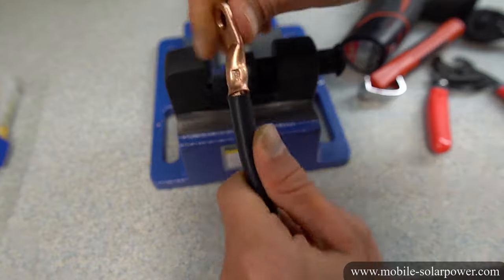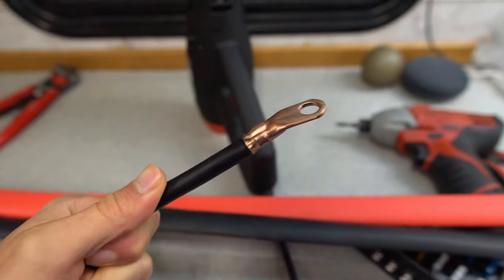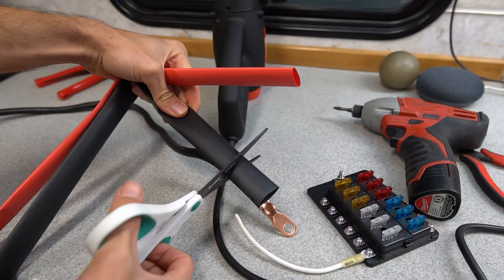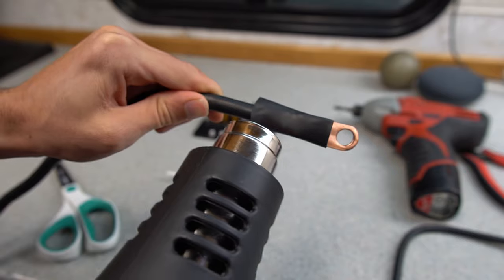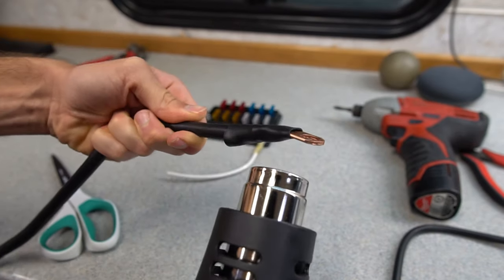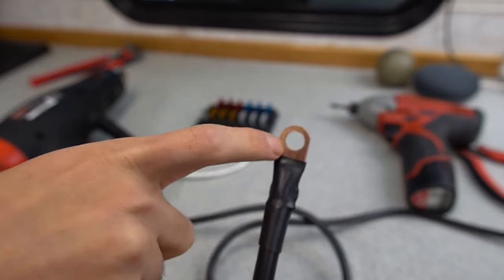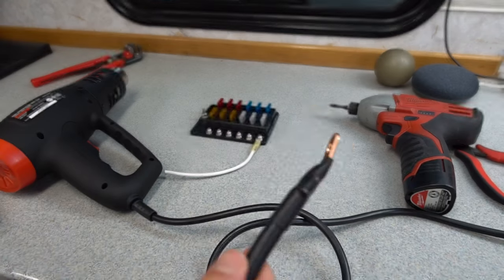Loosen it back off and there you have it — a full true cold weld termination. If you pull it, there is no way that this is going to come apart. The next step is to use heat shrink and protect this connection. Buy the proper size heat shrink for the application, measure and cut a piece, and use scissors to cut it off. Notice where the heat shrink goes up to — you don't want it going too far and obstructing the connector, and you don't want it going too far back because you want to protect this joint.